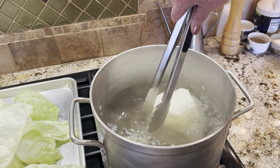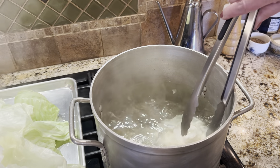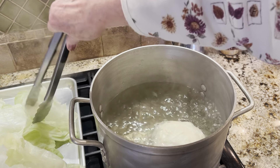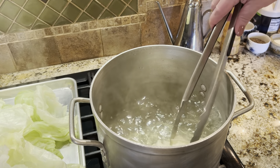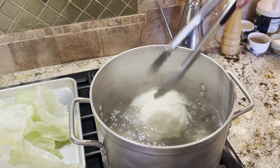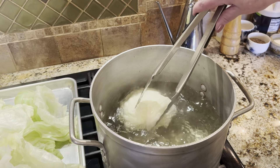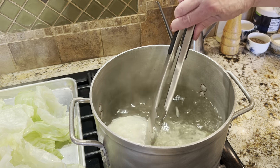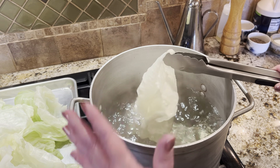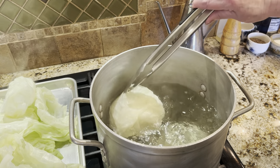As you get closer to the center, the leaves are so tightly wound and a little more difficult to get off — but just be patient and you will be rewarded. I'm almost to the point where I don't need any more leaves. Sometimes I like to double wrap if I have more leaves than filling, because to me, the cabbage and the sauce is the best part.